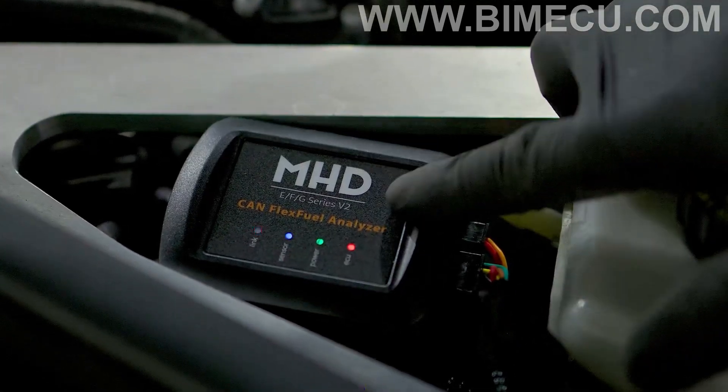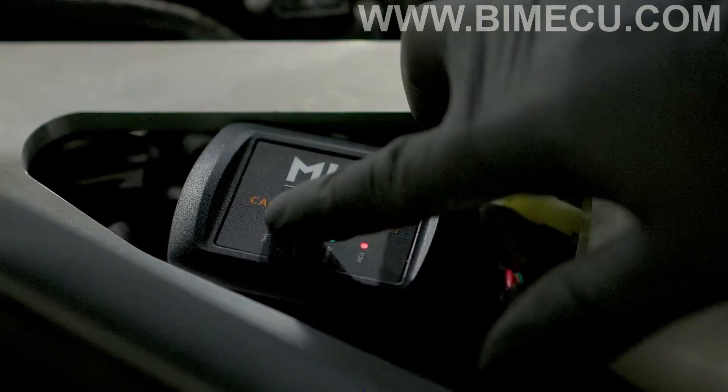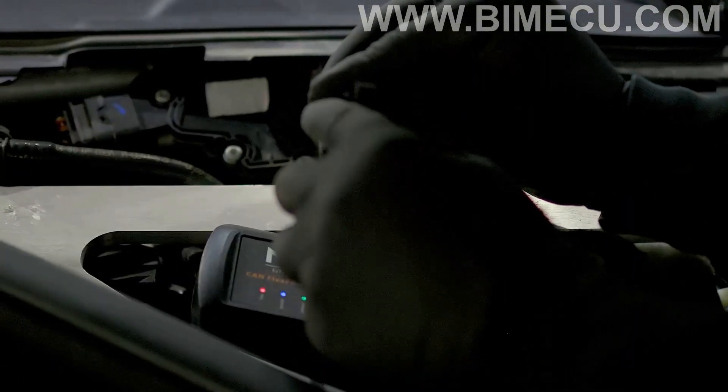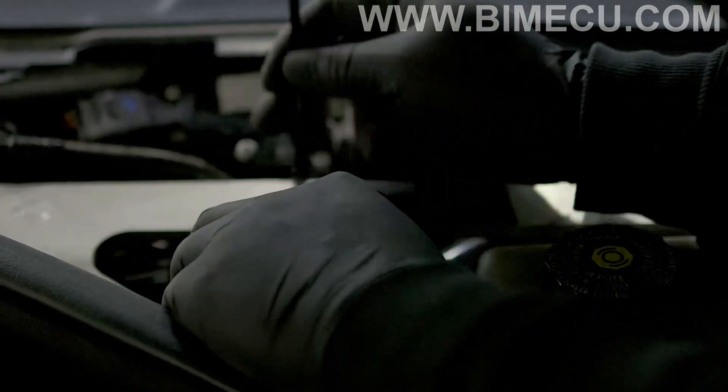You want to ensure that your MHD analyzer is connected and it's all working. All the lights should be on in the current stage. Now you want to secure it to the engine brace — grab a zip tie and secure it in place.